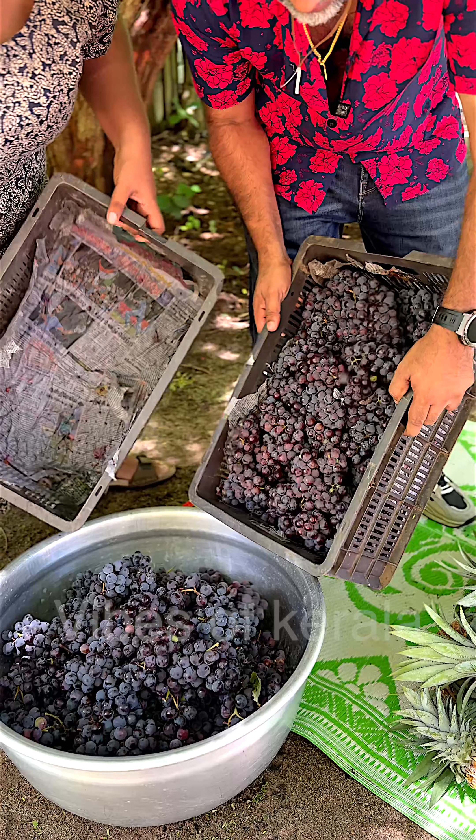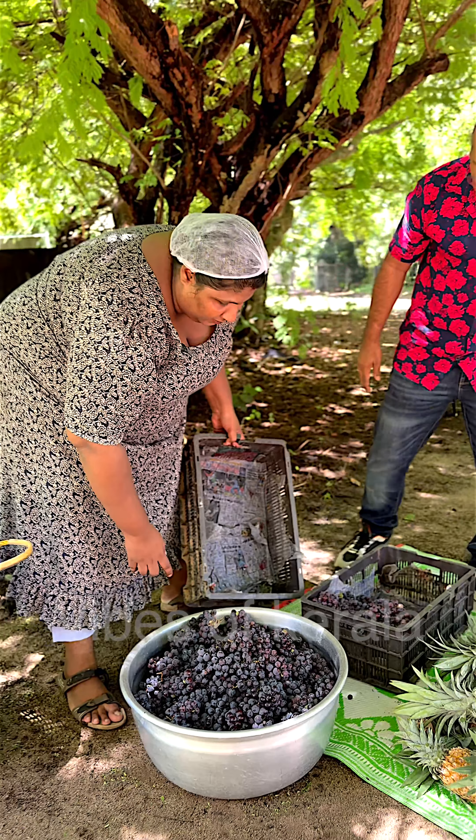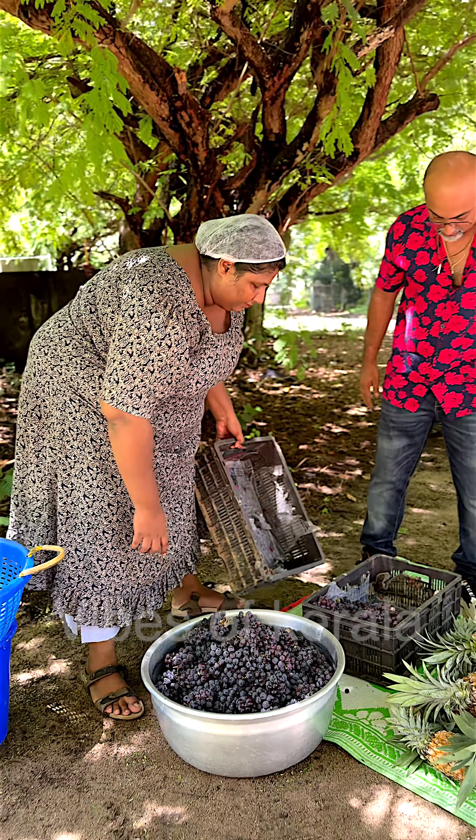We need to clean this up, make sure we're on top. We need to clean this together. There is more pineapple, but not enough. Yes, it's so nice.